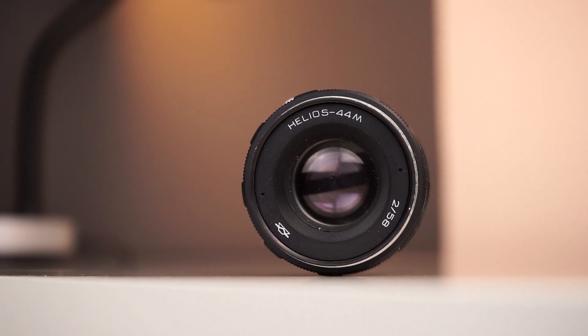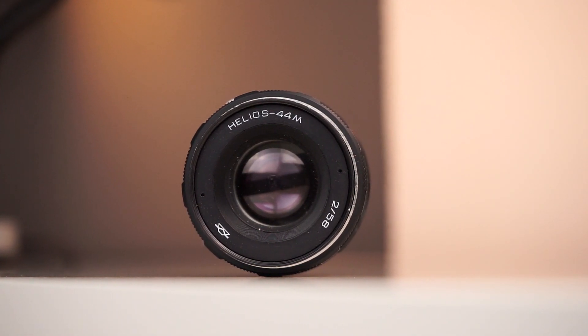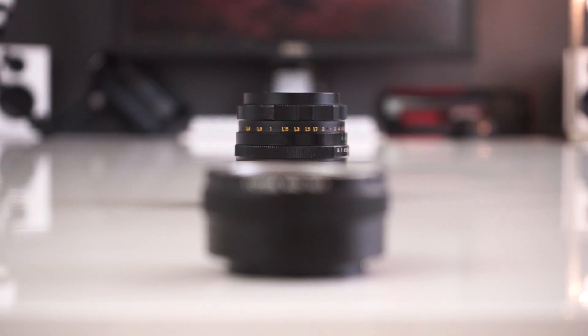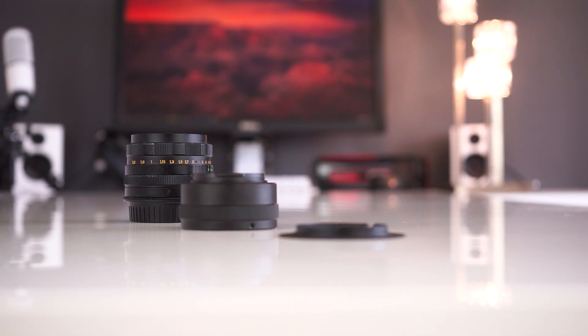I picked up my 44M for about $60, but you can generally pick one up for a fair bit less than that, depending on where you are. I then had to grab an M42 to E-mount adapter for my A7, so I got a Fogga adapter which supports infinity focus for around $15, and a slim adapter for when I want a smaller lens but less functionality.